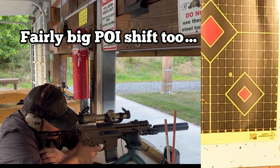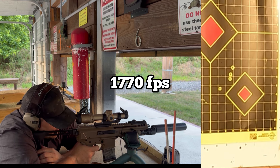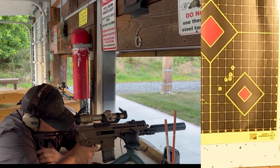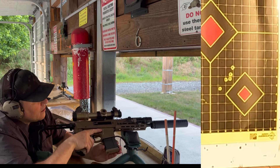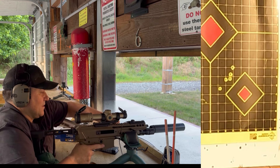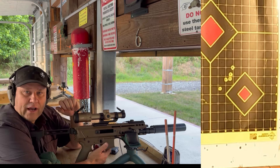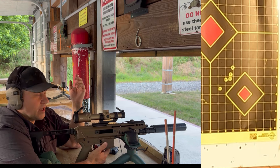1773 — so a much slower moving bullet. 1795. All right, well that was all of those rounds. Why don't we go downrange and take a look at what's going on with our targets.